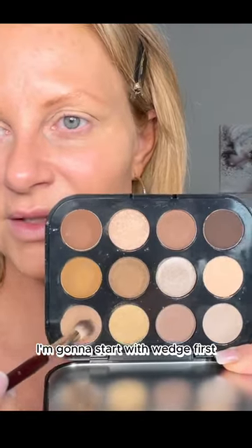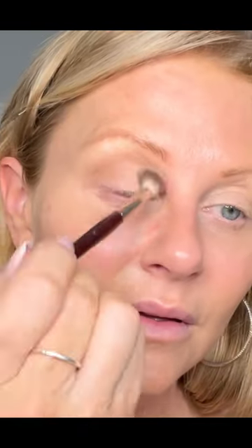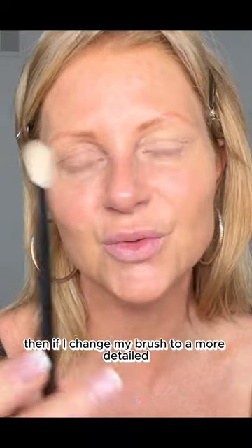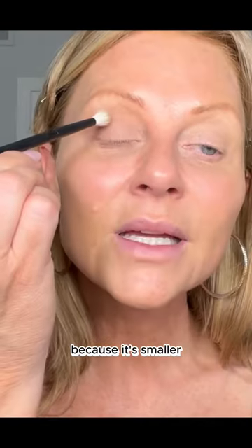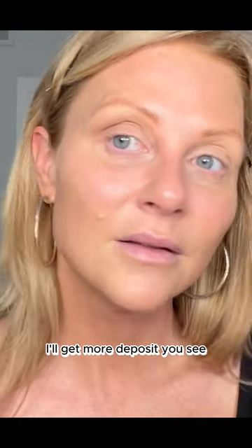I'm gonna start with Wedge first and blend that right around the crease and pull it down. So there's one color. Then if I change my brush to a more detailed fluffy brush into the exact same color — because it's smaller and a little bit shorter and stiffer — I'll get more deposit, you see?